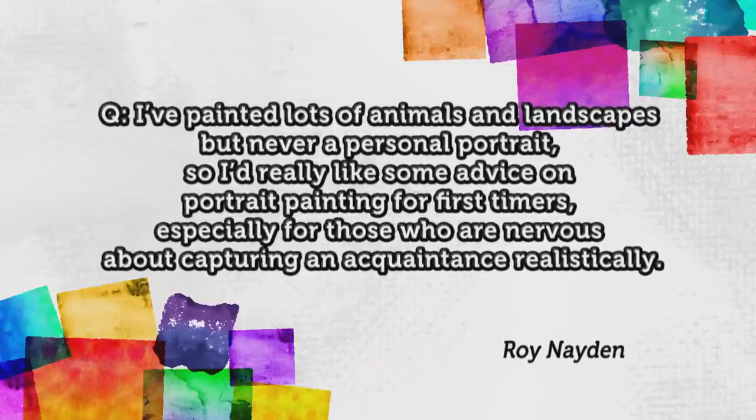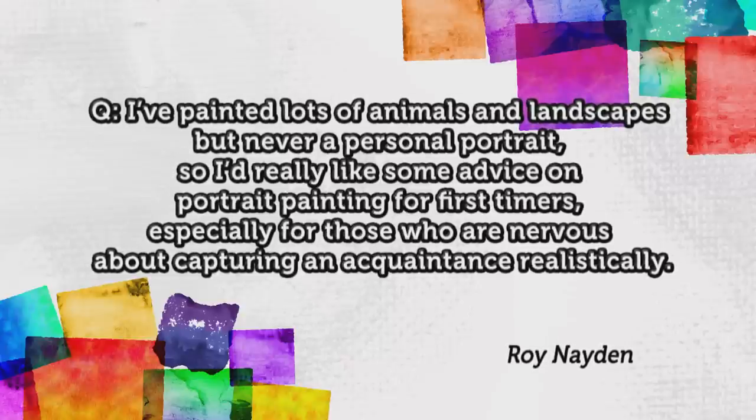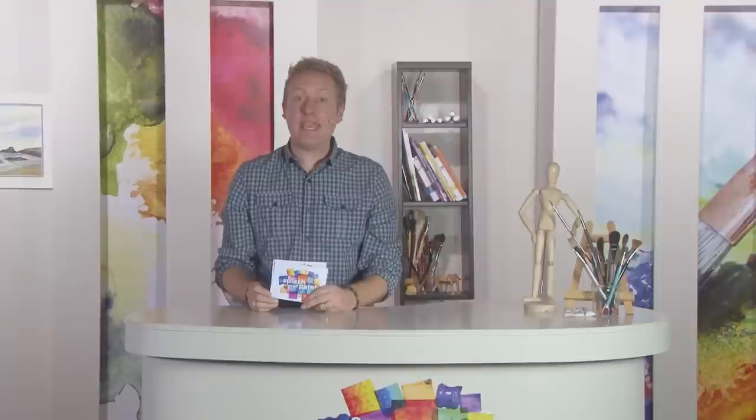Roy Naden has also been on the SAA forum to say he's painted lots of animals and landscapes but never a personal portrait, and he'd like some advice on portrait painting for first timers, especially for those nervous about capturing an acquaintance realistically. PA Carol Kibble was quick to answer. She says: the fact that you are painting a person makes you nervous — try this. Turn your reference photos upside down so that you are now looking more carefully for shapes and tonal changes rather than worrying about the face. This works for quite a lot of people. By changing your perspective, any nervousness disappears and you can focus on the job in hand.